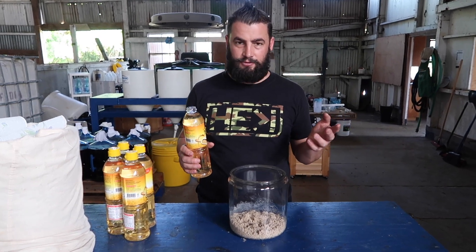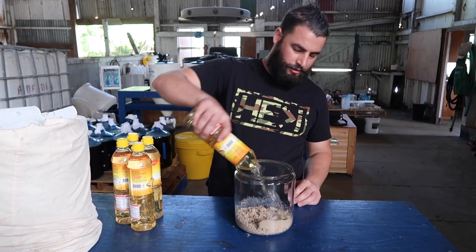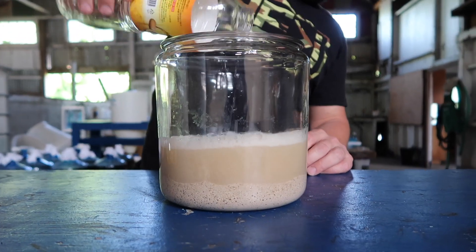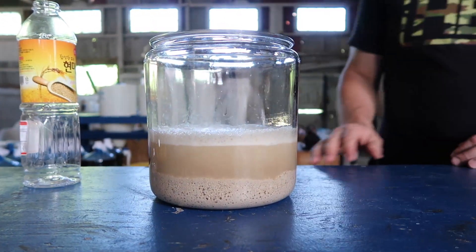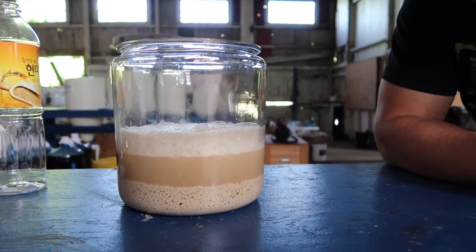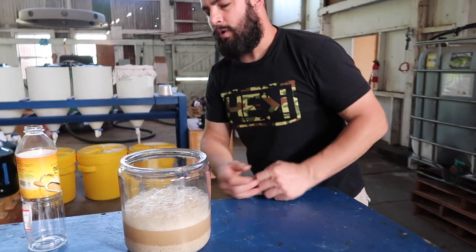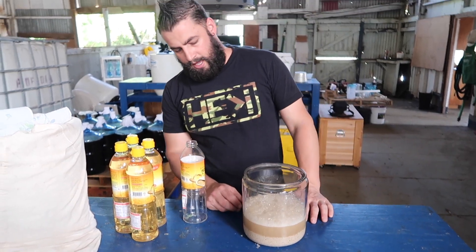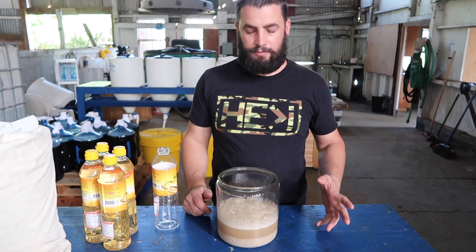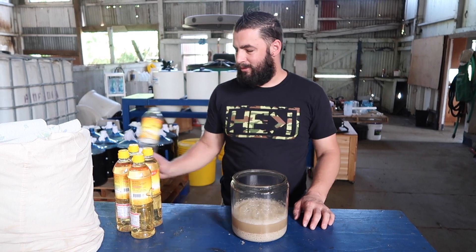You don't want to dump this in too fast — I'm going to show you what will happen if you do that. You can imagine if this is a small container and you dumped a whole bunch in all at once. If the container was small or had a narrow mouth, it would bubble over pretty easily. So just be careful that you don't add too much all at once and cause your material to bubble over and make a big mess.